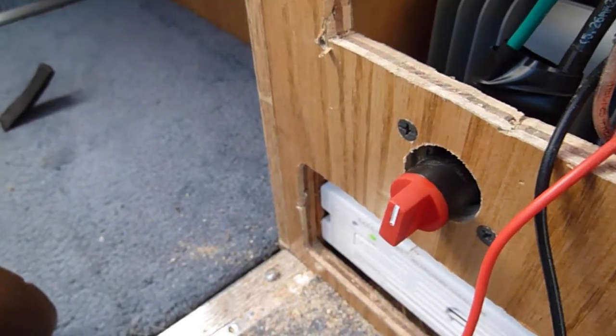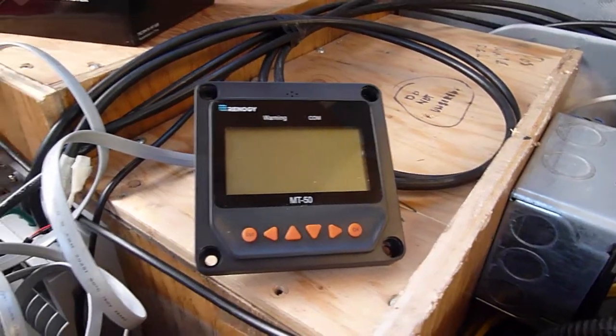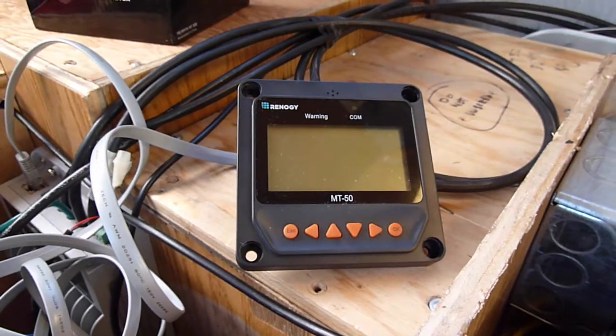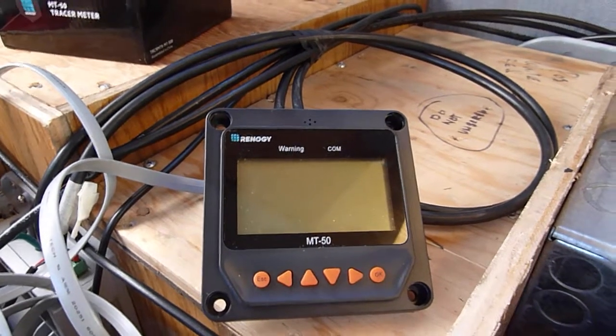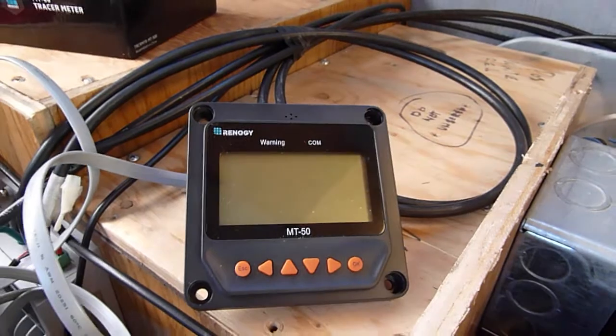This is the switch that turns the solar on and off. Basically all it does is disconnect the battery — it does not disconnect the solar from the roof. I wanted to do it this way because the controller requires power from the batteries to run. So if I'm doing storage or parking and I don't want the solar running, I want this to be off — not only to save power, but to remind me that the solar is off, so I won't go a whole day and totally forget it was turned off.